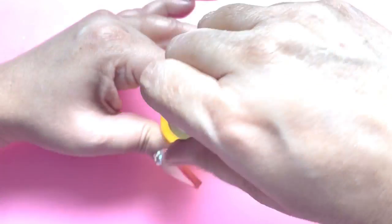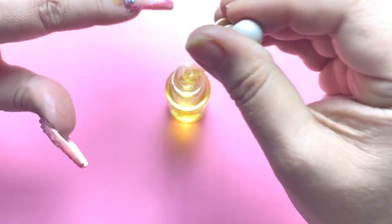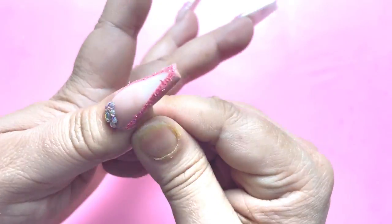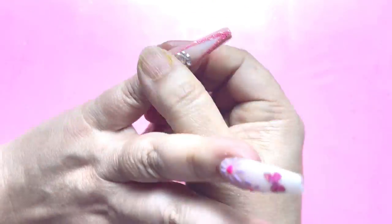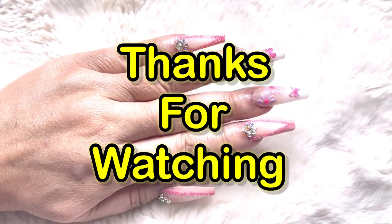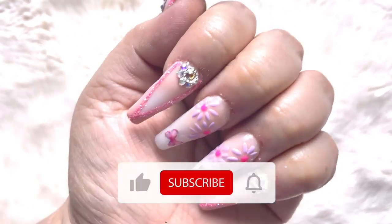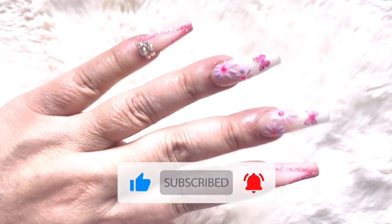Now I will take some cuticle oil — it is from Madame Glam Elixir — and place it on the cuticles and give a proper massage. With this I come to the end of the video. How do you like it? Please let me know in the comments, and please do like, share, and subscribe. We'll see you in the next video. Chalo Abad Dekka!